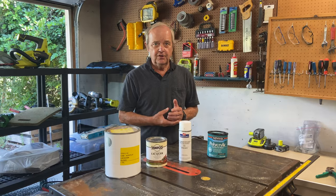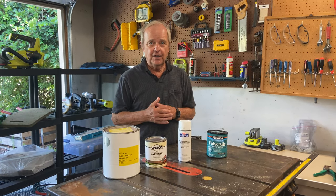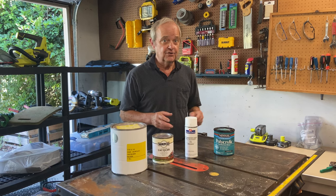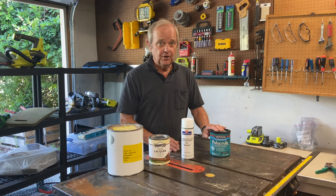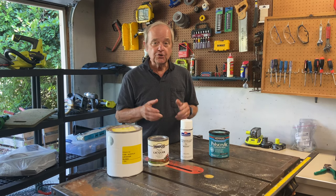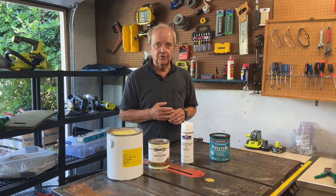Neither of these products is particularly good for outdoors. Lacquer is really a non-starter outdoors — it will not hold up to sun at all. Polycrylic does not hold up as well outside as an oil-based polyurethane, but it's more durable than lacquer outdoors. You definitely don't want to put either of these products in direct sunshine. Indoors is really the place to use them. Let's go take a look at an actual project and talk about what would be appropriate to finish it.